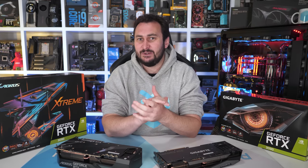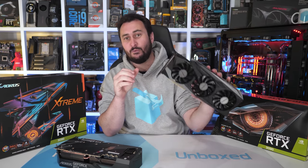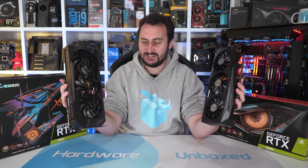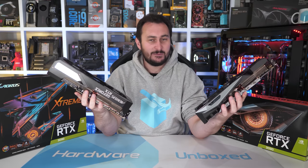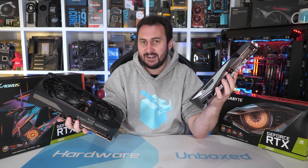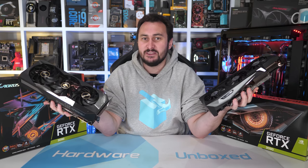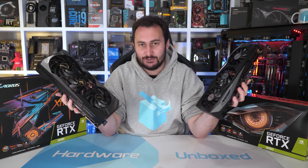Welcome back to Hardware Unboxed. Today we are taking a look at not one but two GeForce RTX 3090 graphics cards. Because why not? I guess I'm just ripping the band-aid off with this one and condensing all the 'what's the point of this review, we can't buy them anyway' comments into a single video.